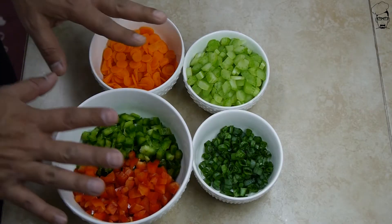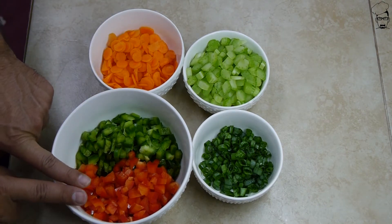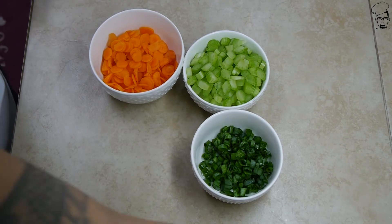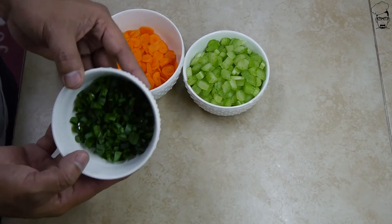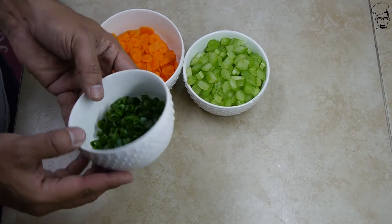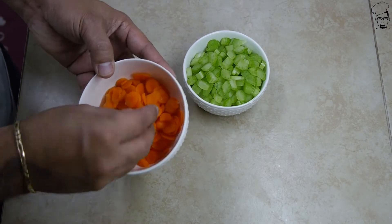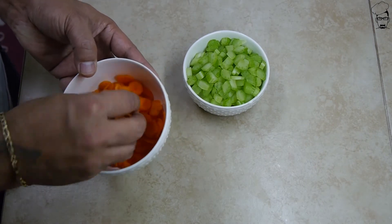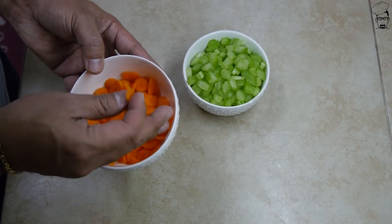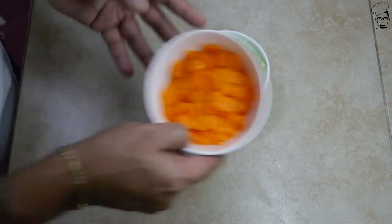The first thing we want to do is cut up some veggies. Half a green bell pepper, half a red bell pepper. Green onion, also known as scallion, about that much. Carrots — now carrots are naturally hard and crunchy when not cooked, so try to cut them as thin as possible, or grate it if you have a grater.